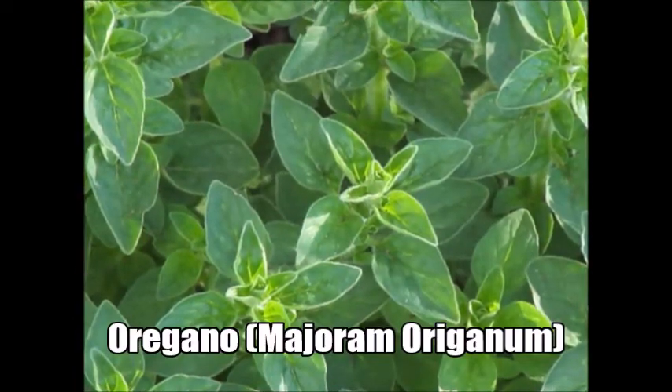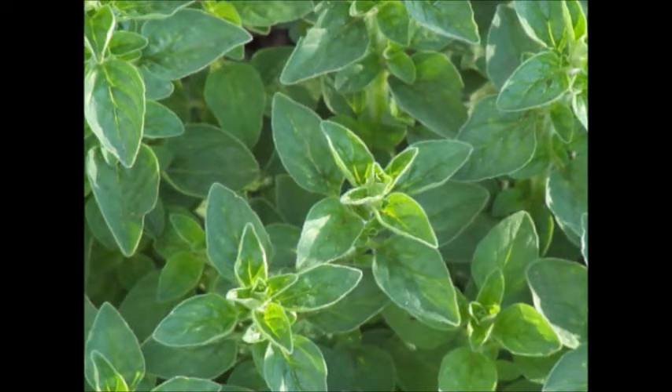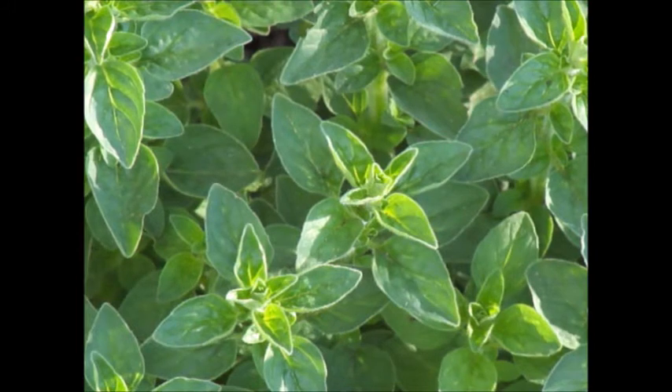Welcome back to Garden Fever. Today I've got another exciting episode - I wanted to do it on this plant right here. For those of you who don't know what that plant is, it's the oregano plant, which is most popular for food dishes. A lot of people put it in Italian food like pizza and lasagna, and a lot of Mexican recipes too.